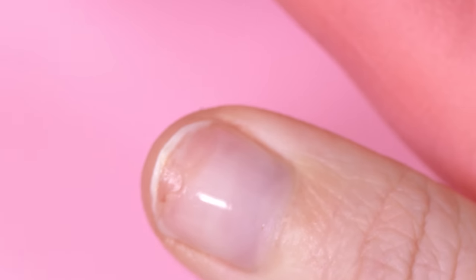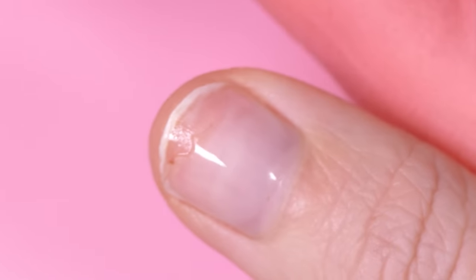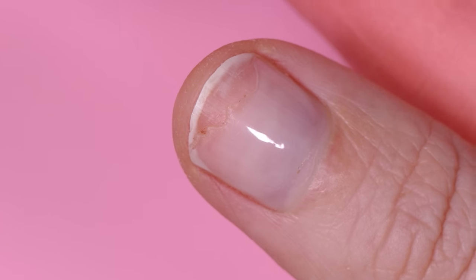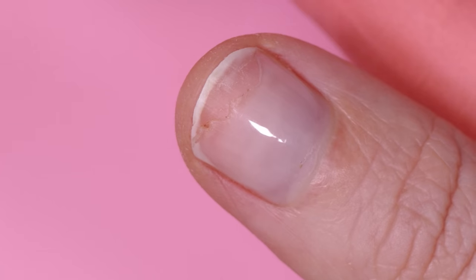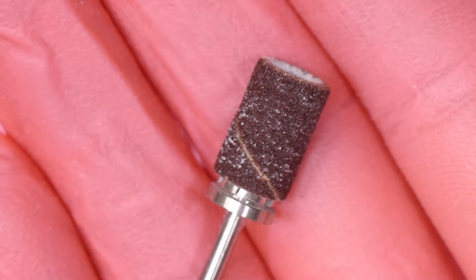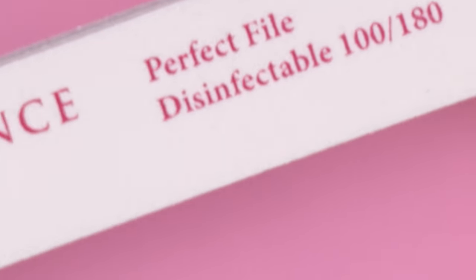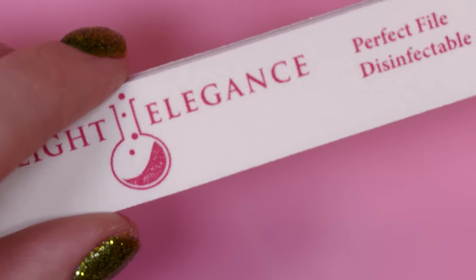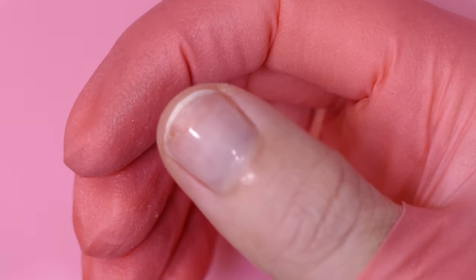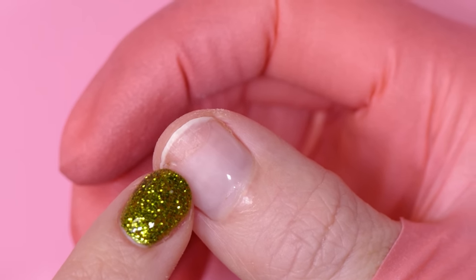Just clean off the surface of your nail before we do anything else and make sure you really saturate that exposed area. Then you're going to take a nail file - you can also do this with an e-file. If you have an e-file, grab either a medium grit diamond band or a sanding band with a mandrel. I'm just going to show you the manual way with a nail file. I'm using a 100/180 grit file - this is the 100 grit side and this is the 180 grit side.